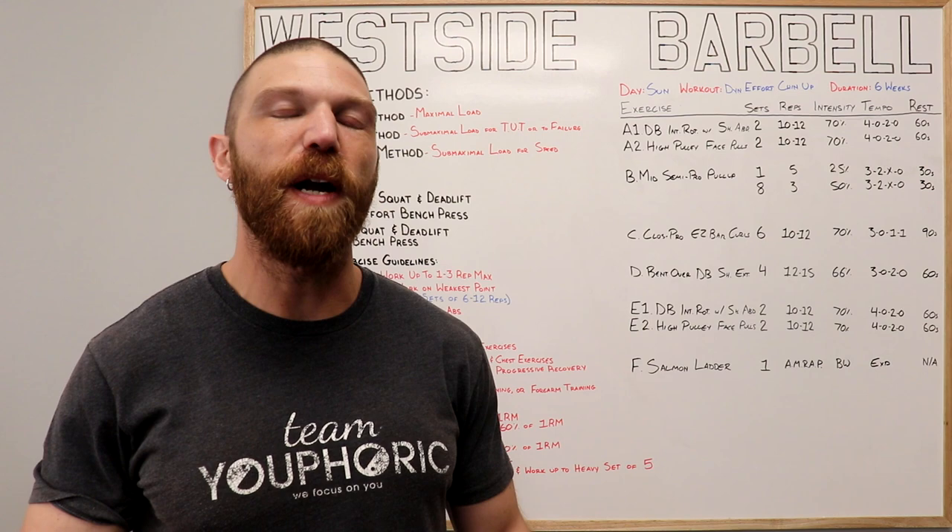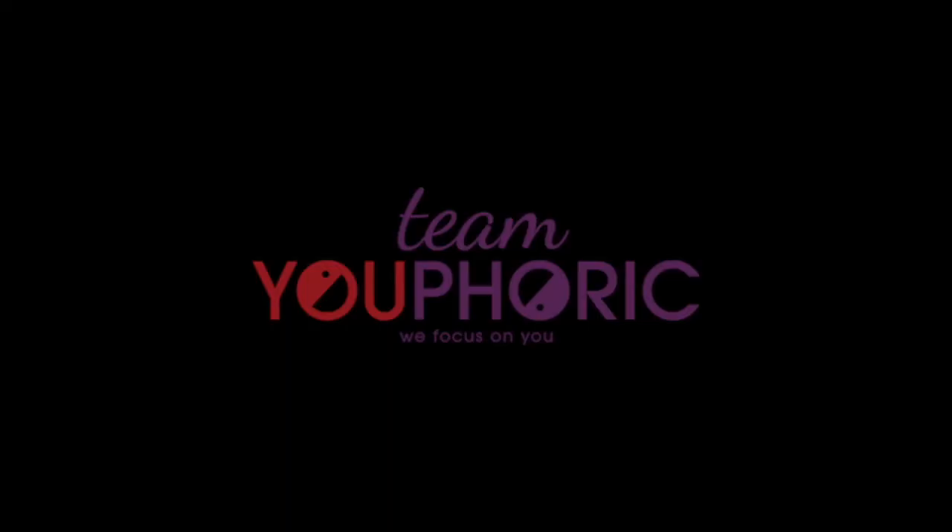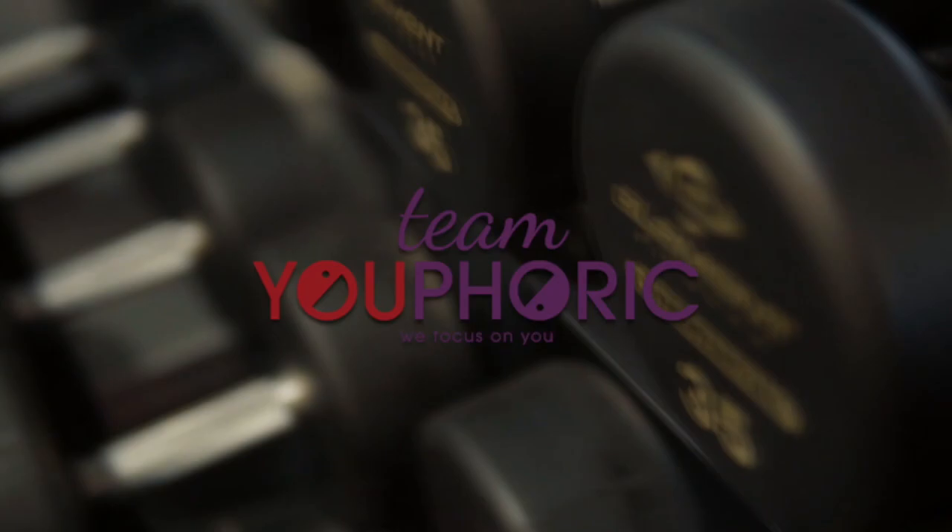Hey everyone, thanks for tuning in. Stephen here with Team Euphoric, and today I'm going to be sharing with you guys a strength training program that I wrote myself using the training principles taught to me by Louie Simmons.